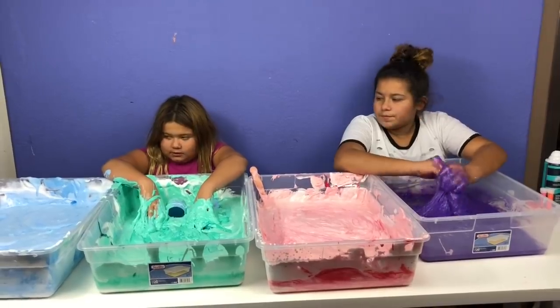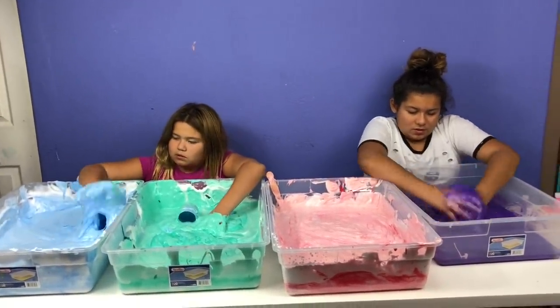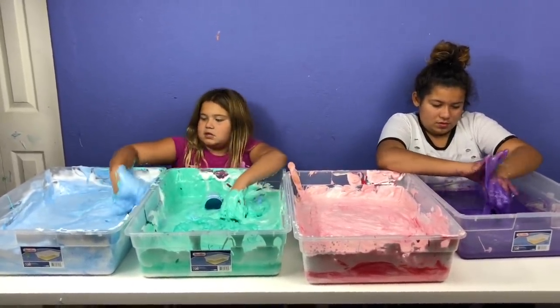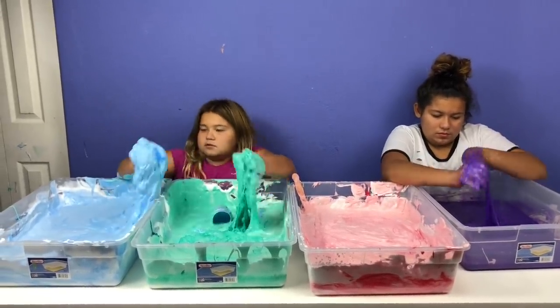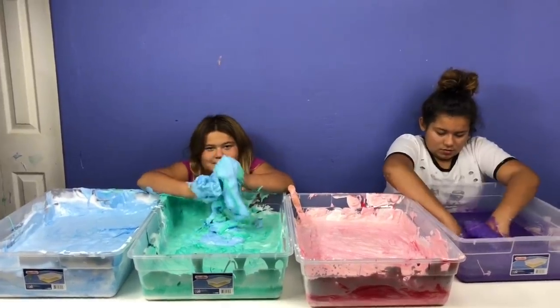I don't have so much stuff stuck in my slime. I think if you just leave it tight enough on top, it'll turn the slime itself. It's already coming to slime — I mixed it a lot.